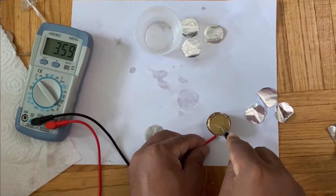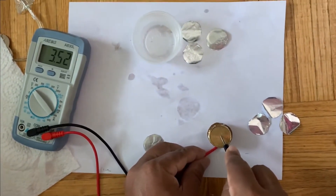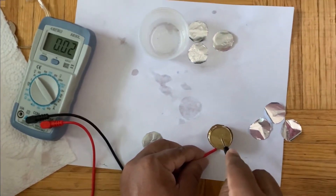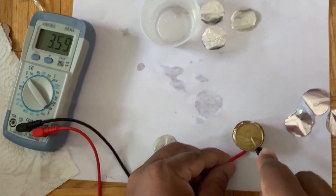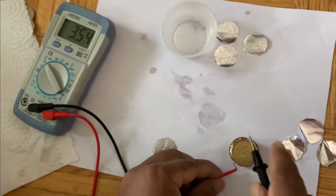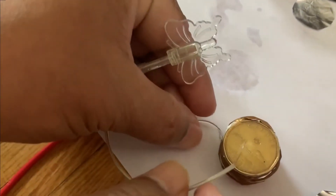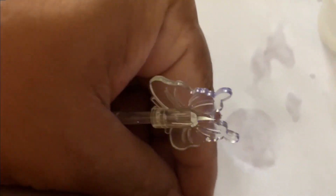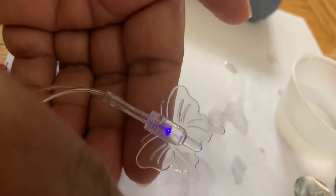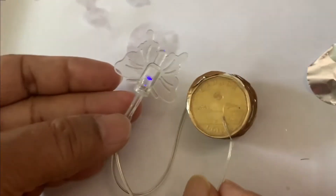So we have made a battery using available items like coins and aluminum foil. You can see the voltage — it is 3.55 volts now. Let me try to light an LED. Though it is difficult — oh yeah, the light is working! You can see the blue light. Whenever I'm touching it, the light is lighting up.